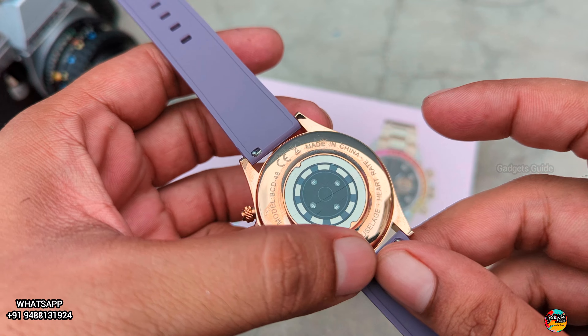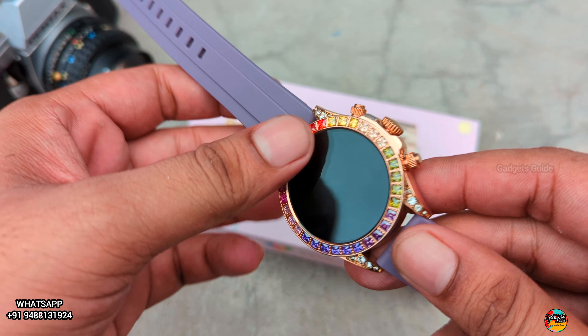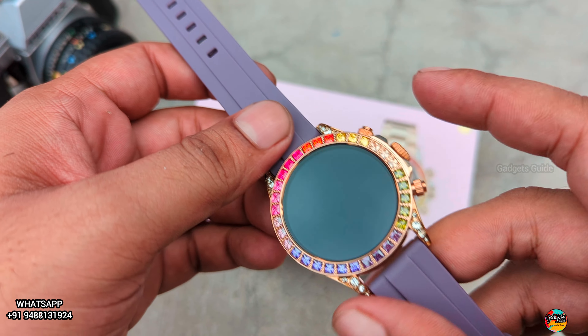Fire Bolt, Noise, and all the brands are manufactured in China. All the brands — their manufacturing is all done in China.